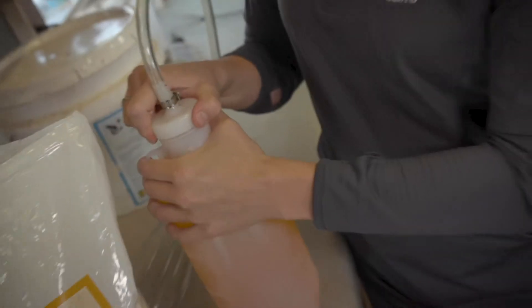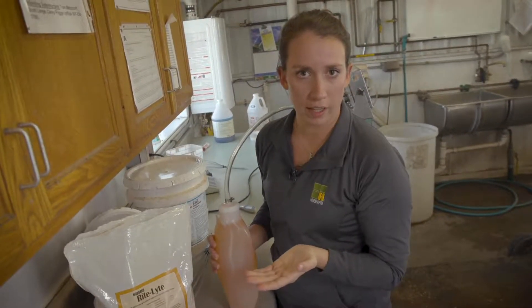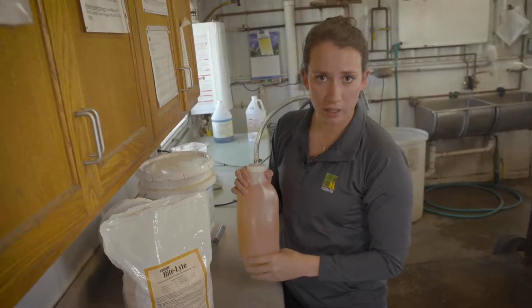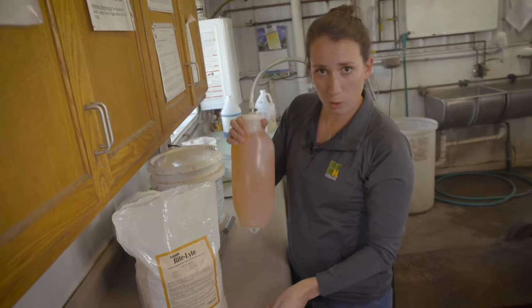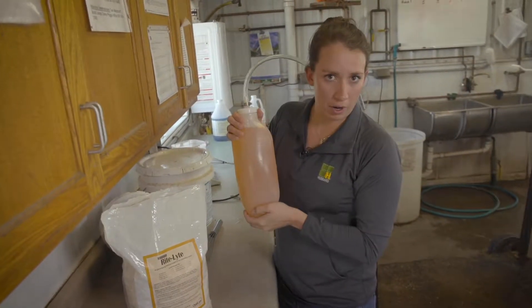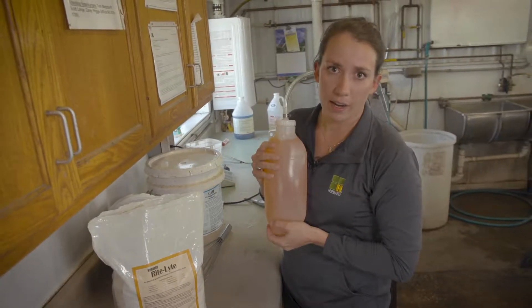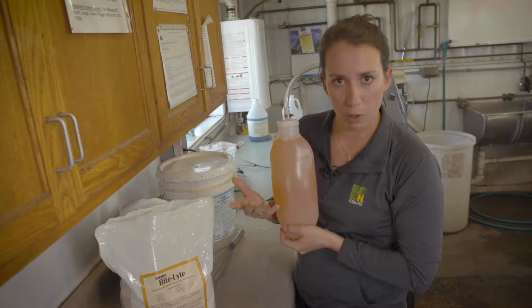When mixing electrolytes, it's very important to follow the label directions for each kind of electrolyte on the market today. I've pre-mixed some Hubbard Feeds Right Light electrolytes, and this calls for one scoop of powder to two quarts of water. This water is about 105 to 110 degrees Fahrenheit, which is about the temperature a calf should be receiving any kind of liquid diet, whether it's an electrolyte or a milk replacer.